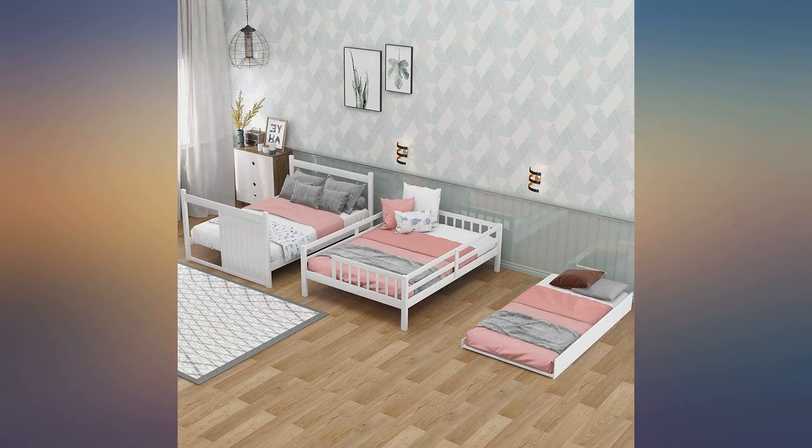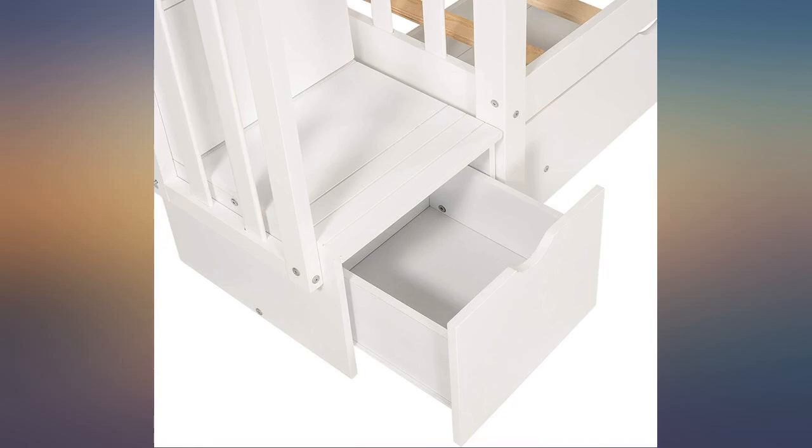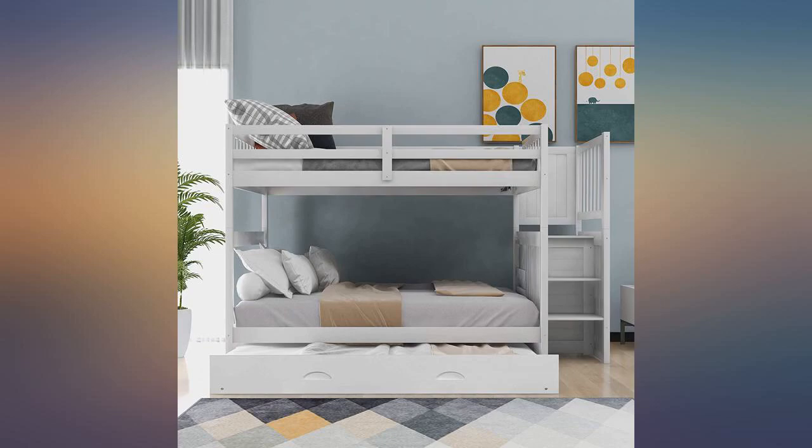Great look, sleek, modern, and affordable. Love that the bottom bunk is full size, so it's perfect for different ages.